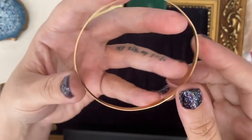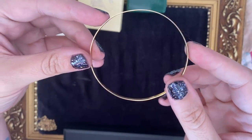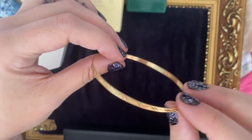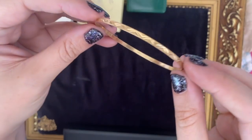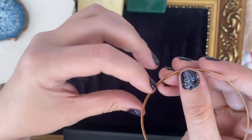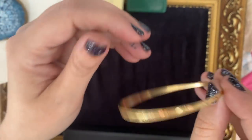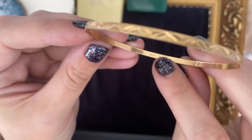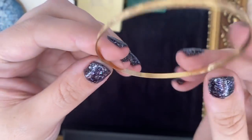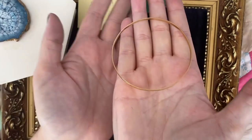And then this one — it was all bent out of shape but it's nearly pretty good now. I saw it in a little bundle of bangles and noticed it's a pretty diamond-cut bangle. And then I spotted — ever so faint — a tiny little hallmark there. So that's nine karat gold, definitely worth saving.